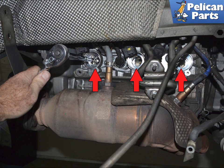If you have a PDK you will have to try and bump the motor over. If you have a manual you can put it in gear and rotate it that way.